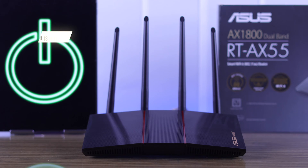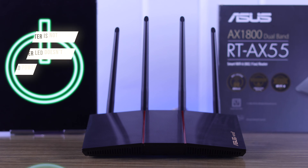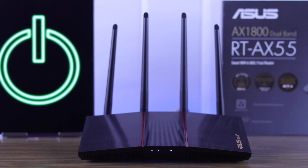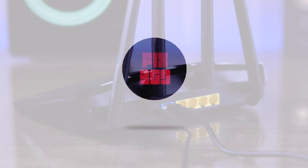If your ASUS RT-X55 router is not turning on, the power LED doesn't light up, and there's no power so your router won't boot, then let me show you some easy troubleshooting steps that will help you fix this issue.